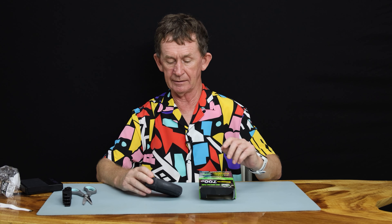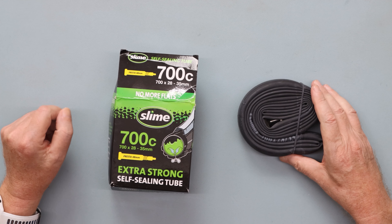So that's the Slime self-sealing tube. It's able to take a one eighth of an inch nail and then it will seal itself, but at the expense of being a heavier tube.